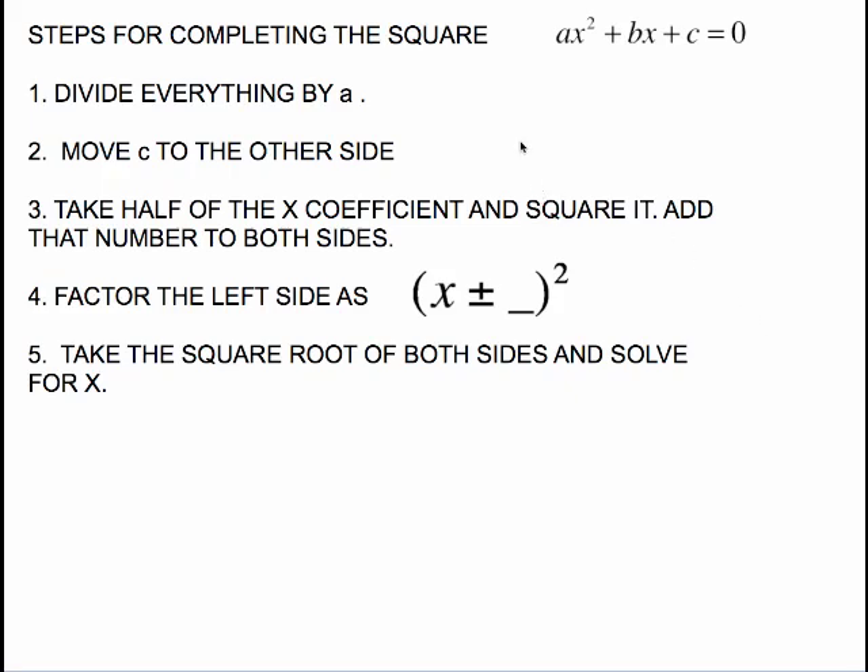Here are the steps for completing the square on a quadratic equation. First, if there is a leading coefficient, divide everything by a. Then move the constant term c to the other side. Take half of the x coefficient and square it, then add that number to both sides so the left side factors as some quantity squared — plus or minus depending on the sign of the middle term. Finally, take the square root of both sides and solve for x.